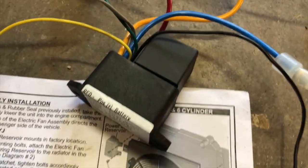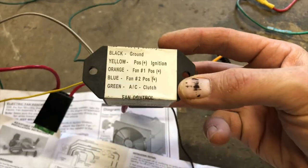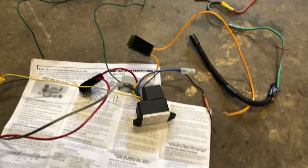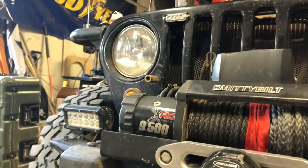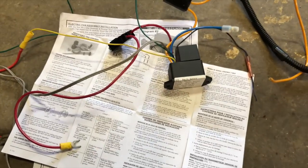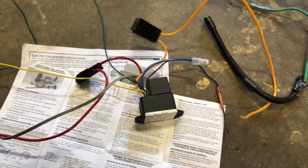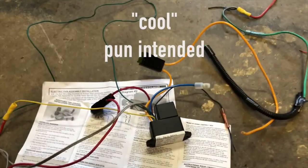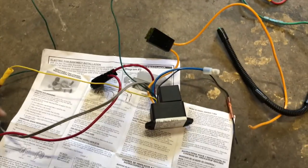The kit comes with this handy little control box that you can tie the AC into, so the AC will also kick the fan on — and that's vital because I'm using the AC for my onboard air system to air up the tires. Whenever that compressor is on, it gets pretty hot, so I want the fan to kick on even if the temperature is still below 190 degrees. Anytime I request onboard air, it's going to kick the AC on — that's cool.